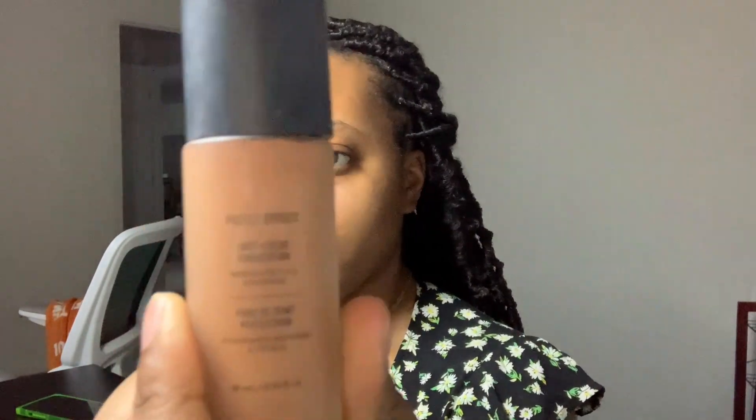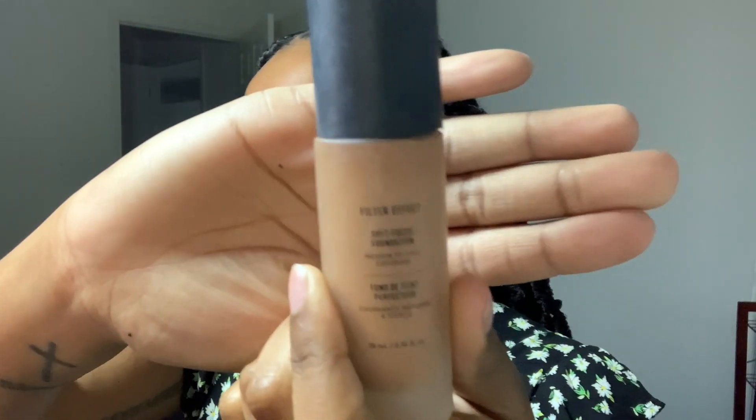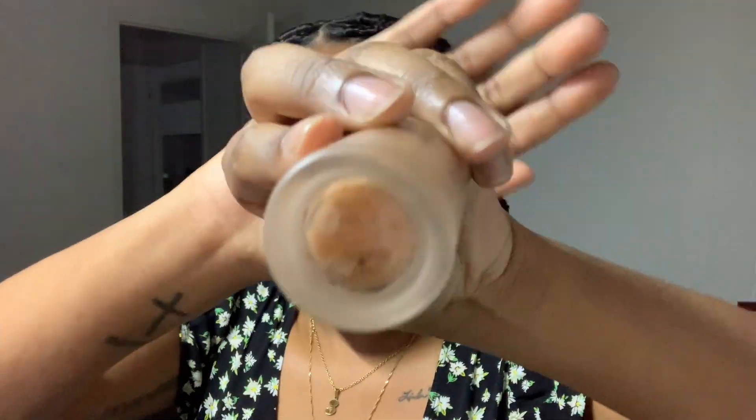First, I'm going in with the Morphe Filter Effects Soft Focus Foundation in Filter Rich 28 — this is like my perfect shade. I'm applying that to the back of my hand and then going in with a stippling brush to stipple that all over my face, dragging it back to my ears and a little bit down my neck, making sure everything is fully blended and getting into the hairline.